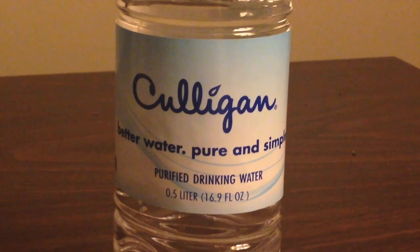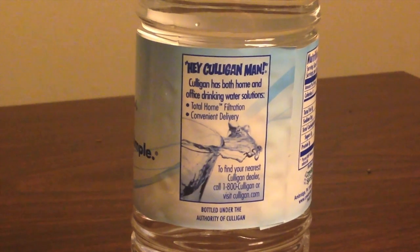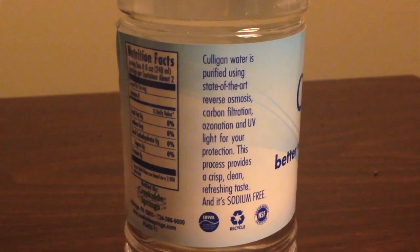Culligan Water is a company that delivers water — it's mostly known for delivering bottled water to offices around the country. Usually they're in those huge five-gallon jugs that you put in a water cooler. They're known for delivering those mostly.